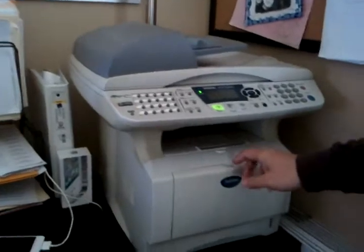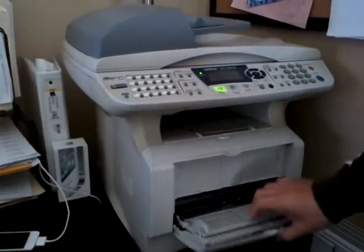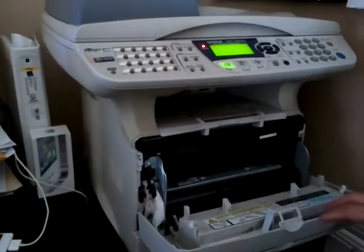You open up the front of the unit not by this tray, which is just to hold the paper, but by this button right up here, which opens up the front of the unit.